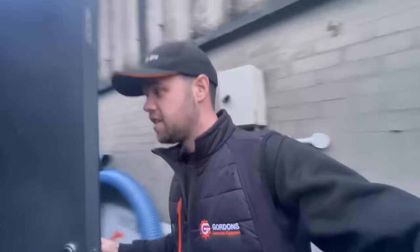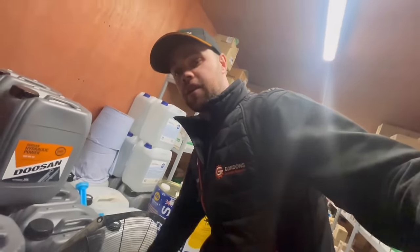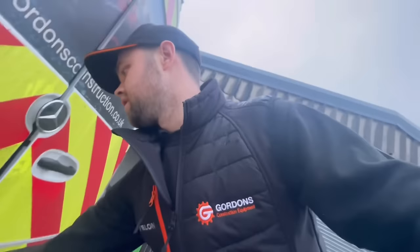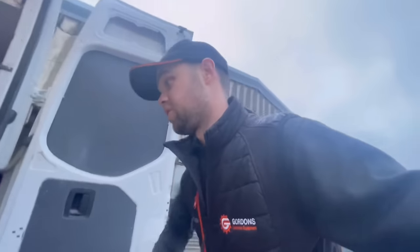Good morning, welcome back to Ali's Digger Diary, another episode. I've got a fan — the weather's pretty miserable today as you can see. It's Wednesday; I was off yesterday, van was away getting serviced. Apparently my undertray is in bad condition, and they said I needed new discs and pads on the front — I've just done the pads. The discs were a little bit scarred but I thought it'd be all right.